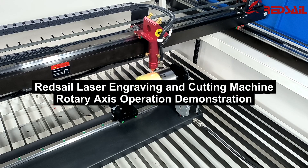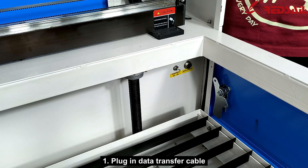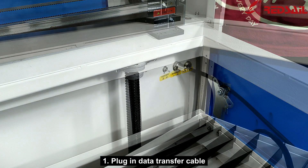Ridsale Laser Engraving and Cutting Machine Rotary Axis Operation Demonstration. Step 1: Plug in the data transfer cable.